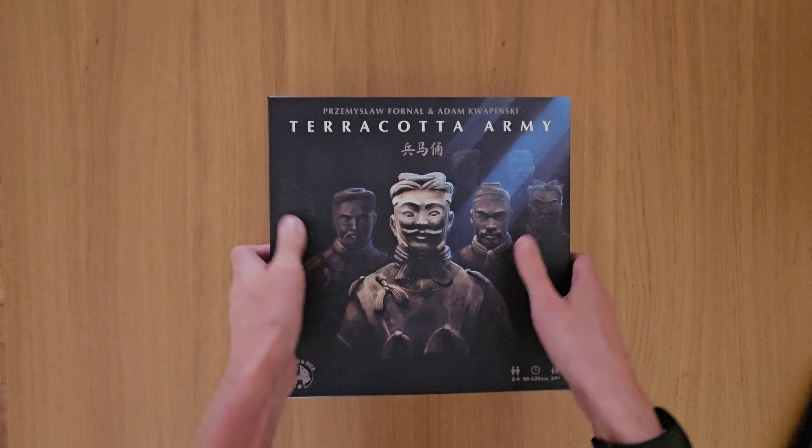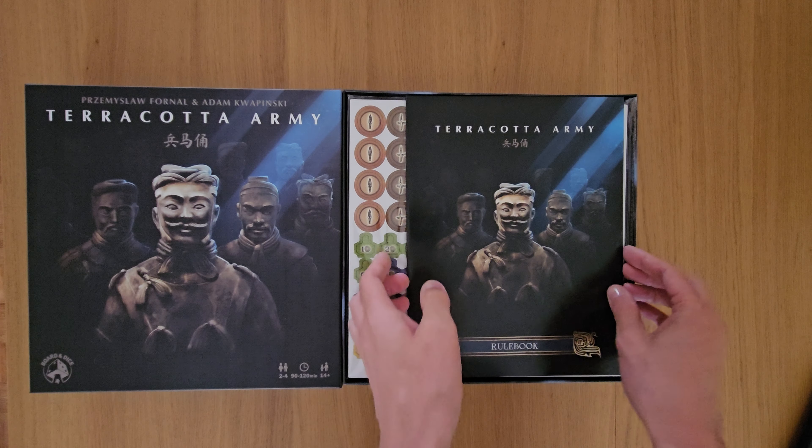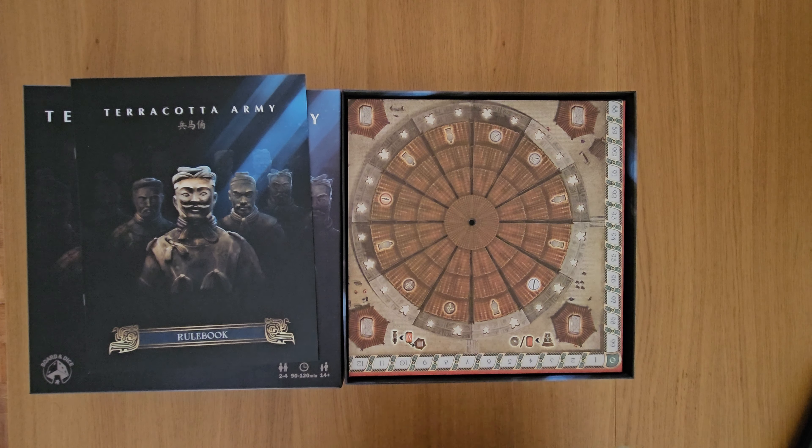So we have Mr. Fennel behind this one — it's a 2 to 4 player game, 90 to 120 minutes, ages 14 plus. Here is the rulebook. This is going into the Essen Spiel playlist, this is where I picked it up. Please let me know your thoughts as always, at best in YouTube.